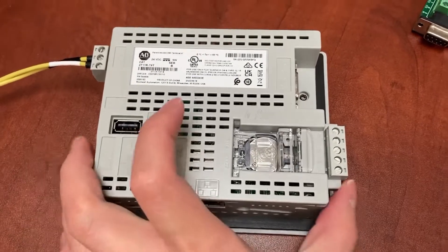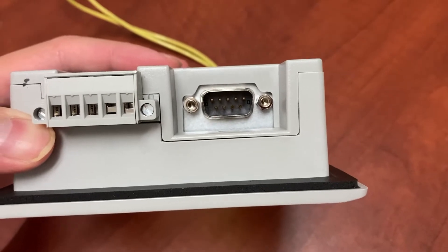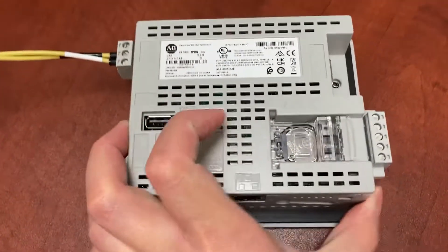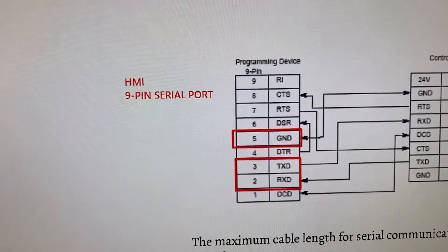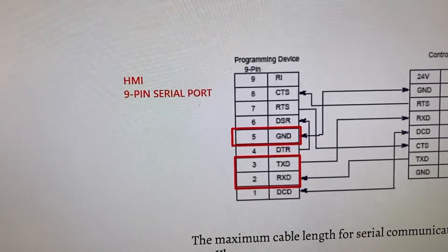On the HMI, we have a 9-pin female serial port. And this is the 9-pin serial port pin-out for RS232.